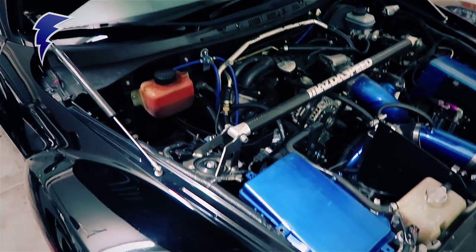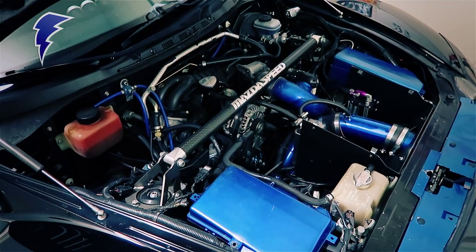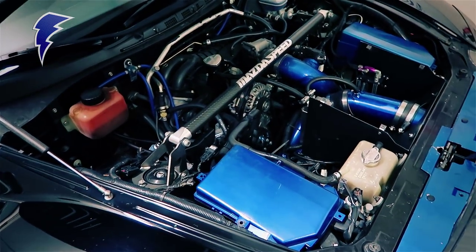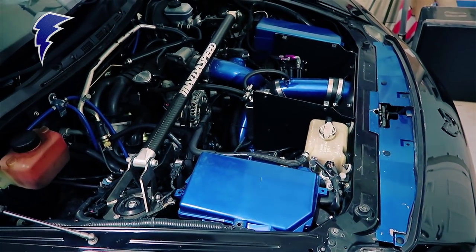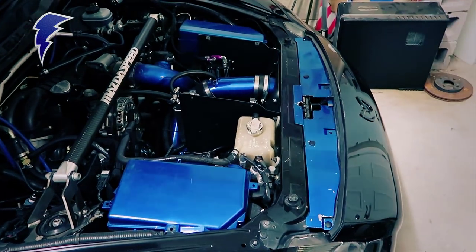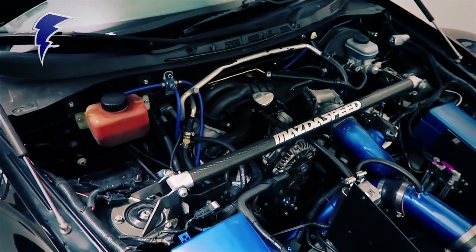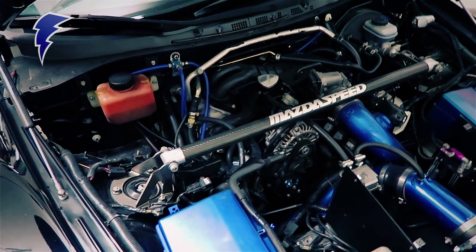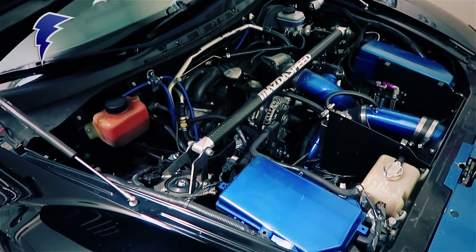In addition to the suspension components of the coilovers, I do have full Whiteline sway bars and end links, front and rear, that are fully adjustable as well. There is also a Koyo aluminum radiator, and also the rest of the Gredi turbo kit, which includes the front intercooler and the turbo header. There's a full 3-inch exhaust from the header back — it's the Black Halo Racing mid-pipe with a cat delete and a Turbo XS cat-back exhaust, all 3-inch, which is perfect for a turbo setup of this car.